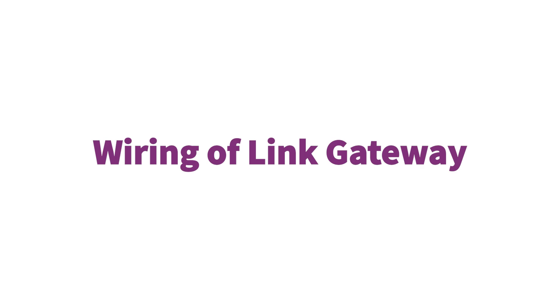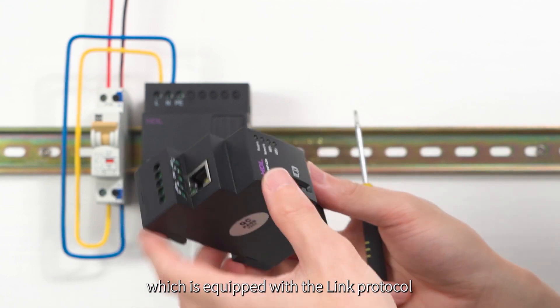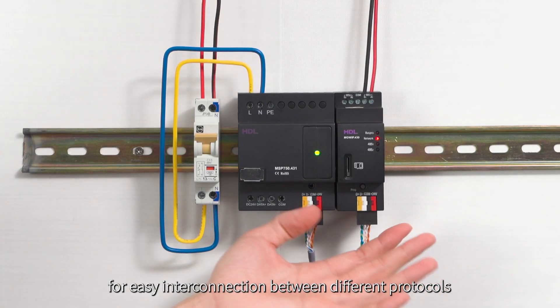Wiring of LINK Gateway. This is our bus pro gateway, which is equipped with the LINK protocol for easy interaction between different protocols.